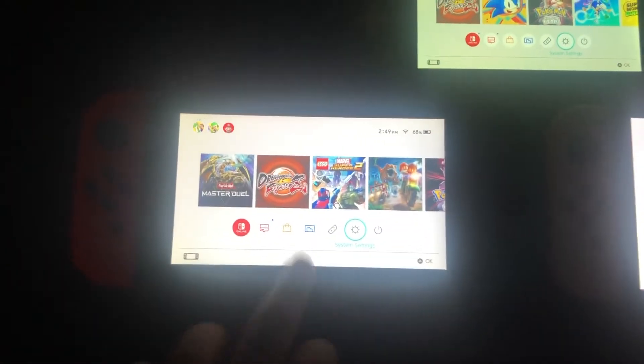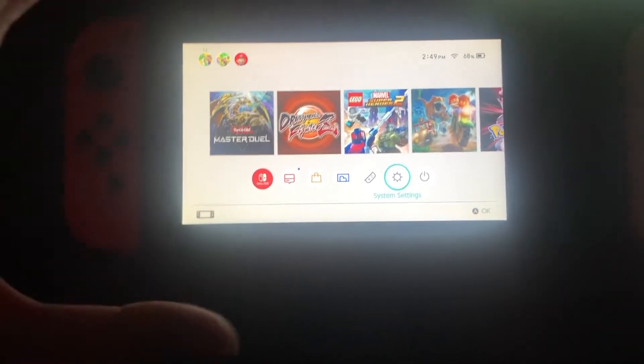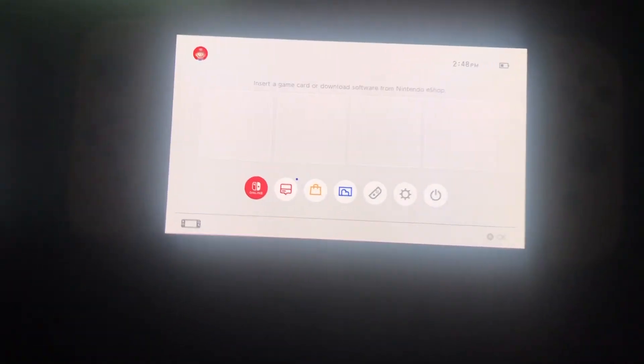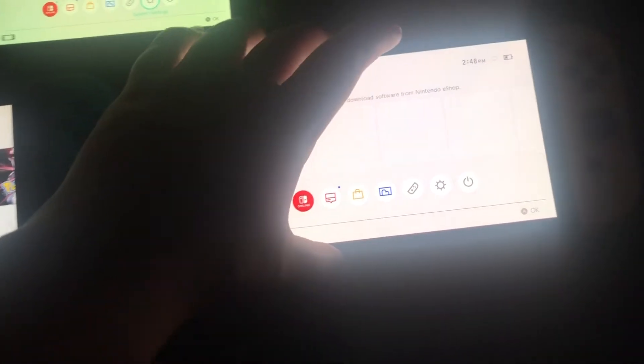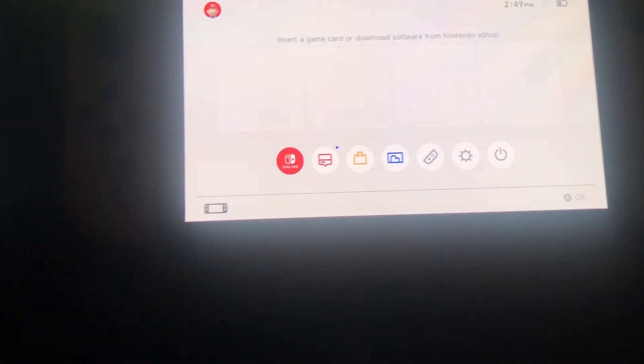So guys, look at the differences between the screens. This is the original Switch that came out in 2017 at its highest brightness. This is the Switch Lite, which came out about two years later. And this is the OLED — I turned off auto brightness on each one, set the background to white, and the OLED was insanely brighter than the other two. The screen, the kickstand, and the longer battery life are all definitely upgrades from these two versions.